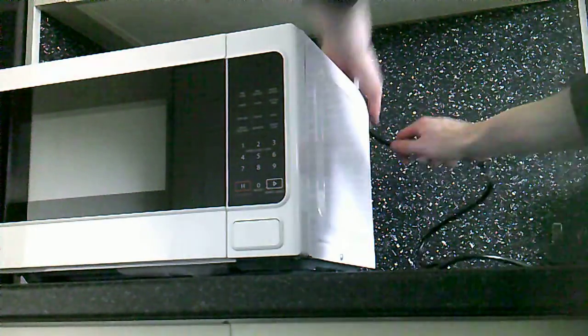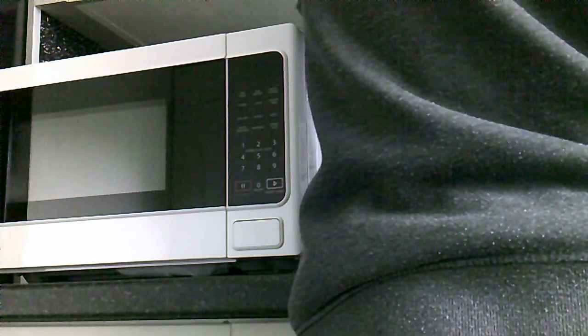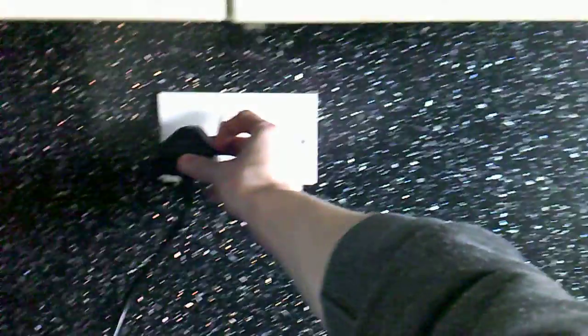We can string it like that. Really careful. Like that. And the power needs plugging in. Come a bit closer, camera. Needs plugging in. Like that.